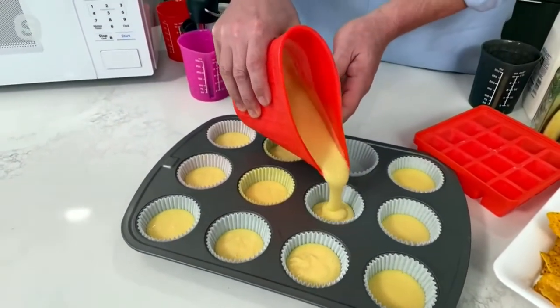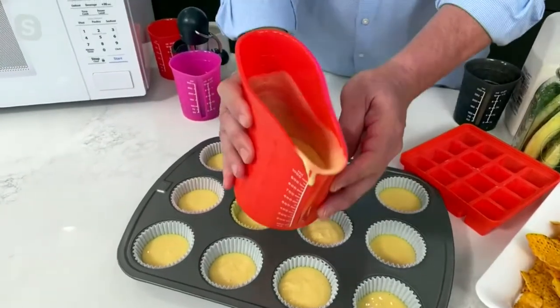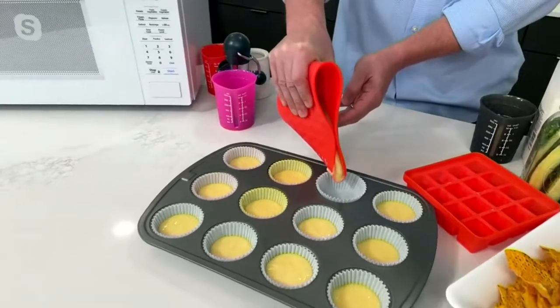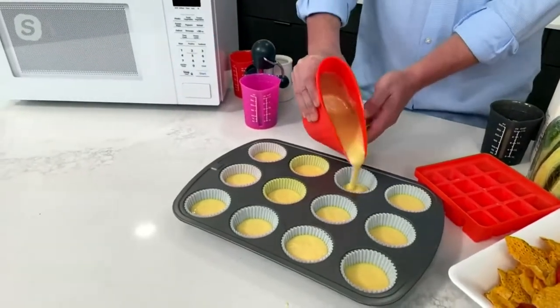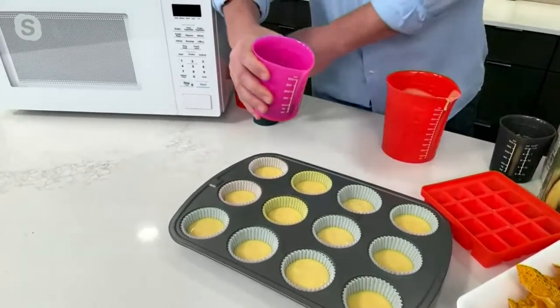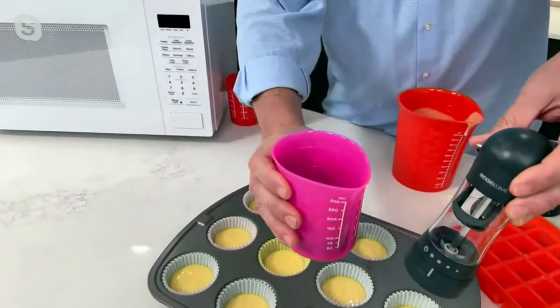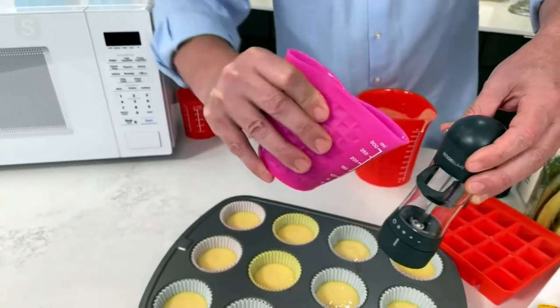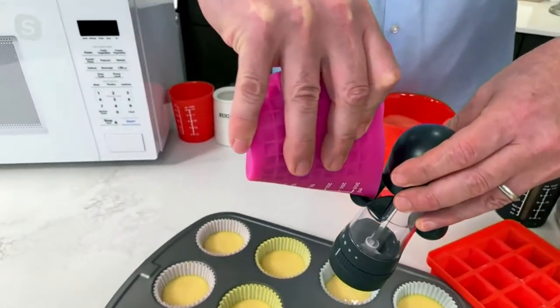They're dishwasher safe. And the best thing is when you squeeze that spout, you have total control — so you can pour into the tightest spaces, whether you're doing cupcakes or muffins. Even if you're using them with dry goods, like refilling your ratchet grinder, pour your peppercorns in here.